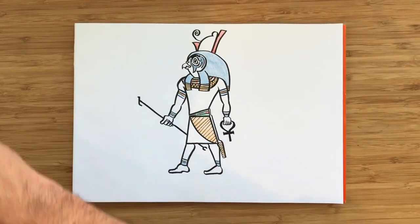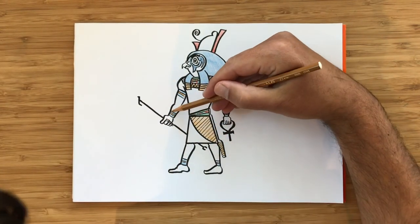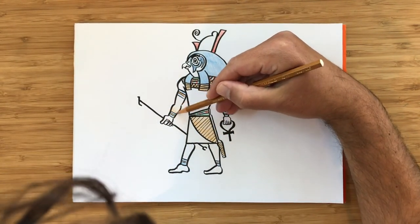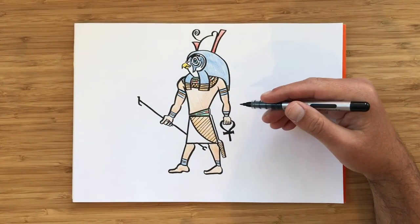Then I can color his body, and I'm going to choose this light brown color. And that's it — this is our god. It's Horus.